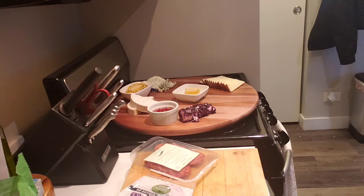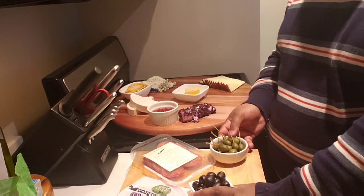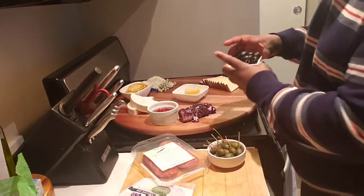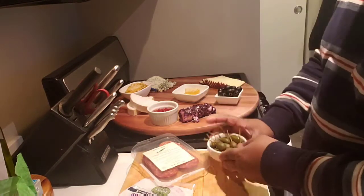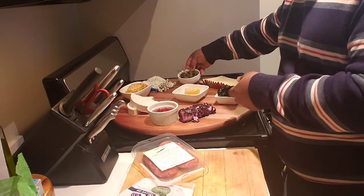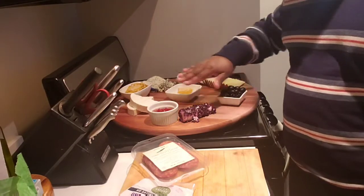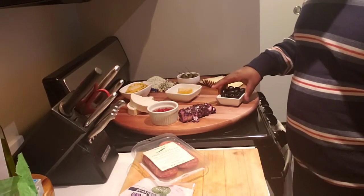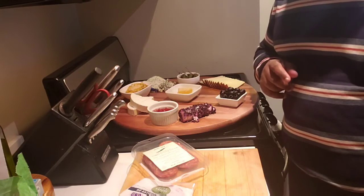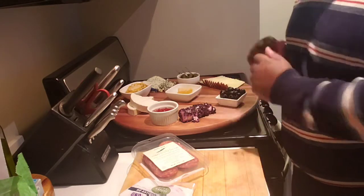I always have something pickled on my board. I have some regular plain black olives, and I was also able to find these caper berries. As you can see, this board, even though it's very large, is filling up really quickly. And also, just because you put something there doesn't mean it has to stay there — I'll constantly be moving things around.